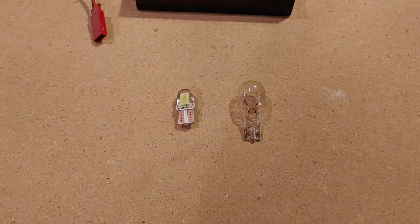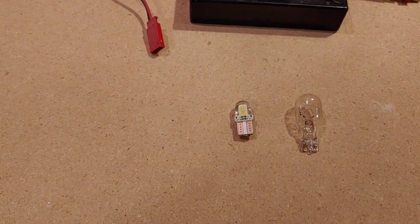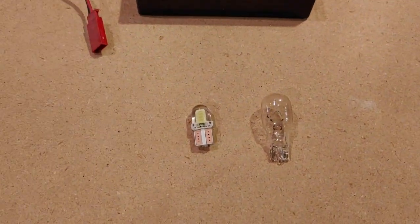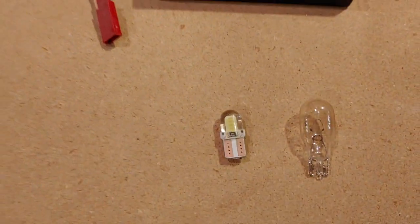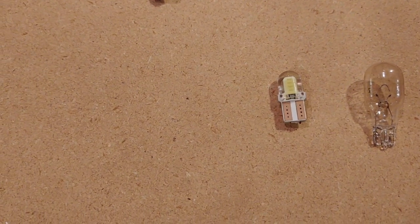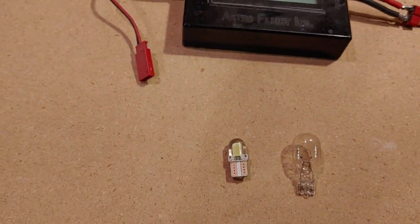Another change well worth doing on older campers is replacing the old original incandescent style bulbs with newer LED bulbs. They're available for just about any possible application — my particular one was a 921 series, and I was able to find a 10-pack online for about six bucks shipped. When I checked the wattage and amperage on the original with my watt meter, it was drawing approximately 1 amp and about 13 watts. When I wired in the new LED replacement, it was only drawing 0.03 amps and 0.4 watts. It's actually a huge difference, and there's nothing to these things — well worth doing.